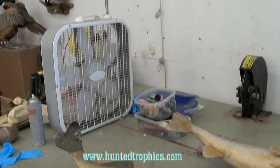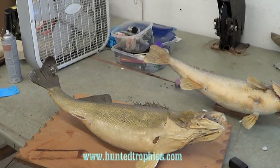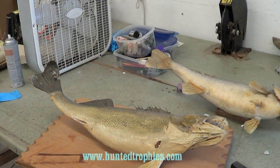Once you get good at taxidermy, people should start bringing you stuff to redo that they've had for a long time or that hasn't been done right elsewhere.